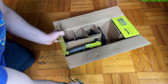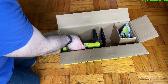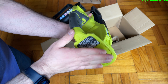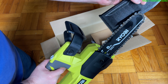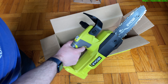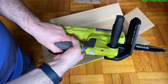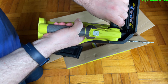Alright, let's see what we've got here. First thing we pull out is a piece of cardboard, and here is the actual chainsaw. The battery goes on here, there's a cover over the blade — there's the 8-inch chainsaw blade with some sharp edges on it. Here's the grip, another grip, and a hand guard.